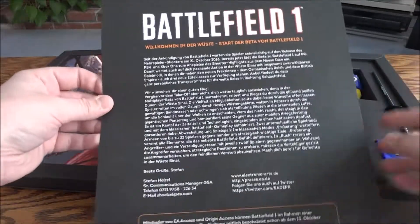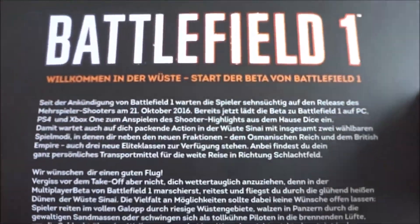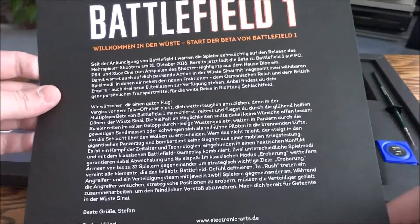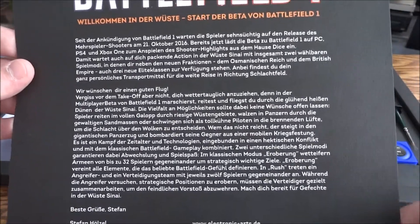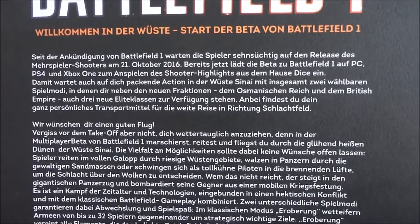This is why I was calling it a beta kit. I'm guessing this is a Battlefield 1 beta kit sent to the press to talk about the beta - maybe that it's just coming up, or maybe that it did really well. Actually, the guy who did the synopsis on the last video could probably let us know in the comments what this is for, what it's saying.